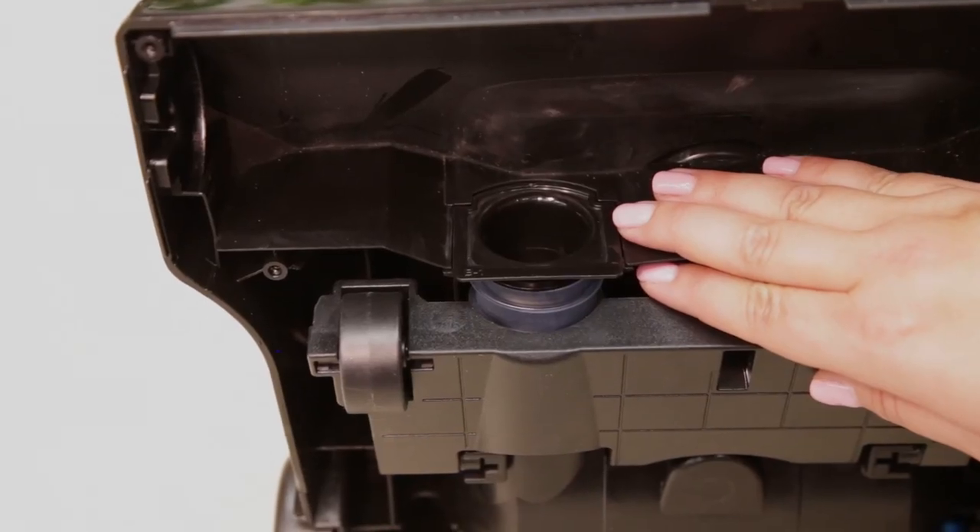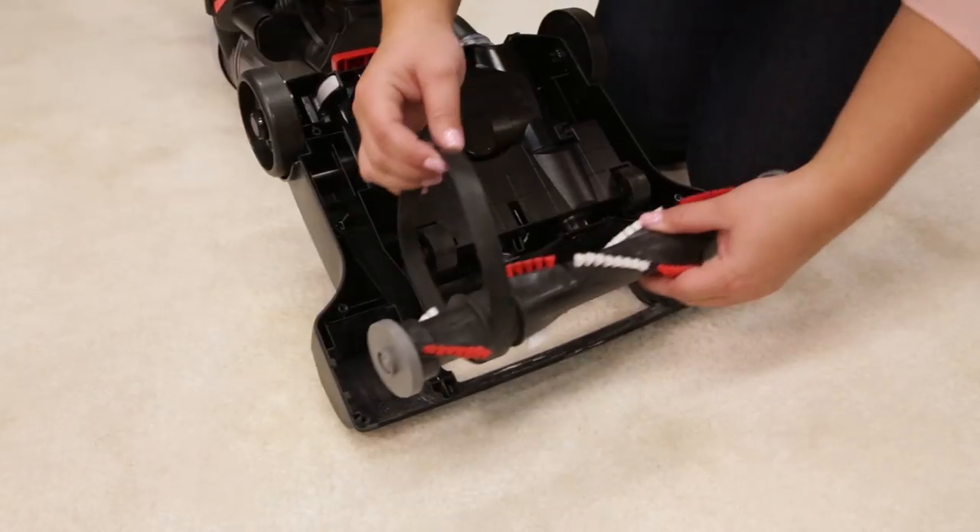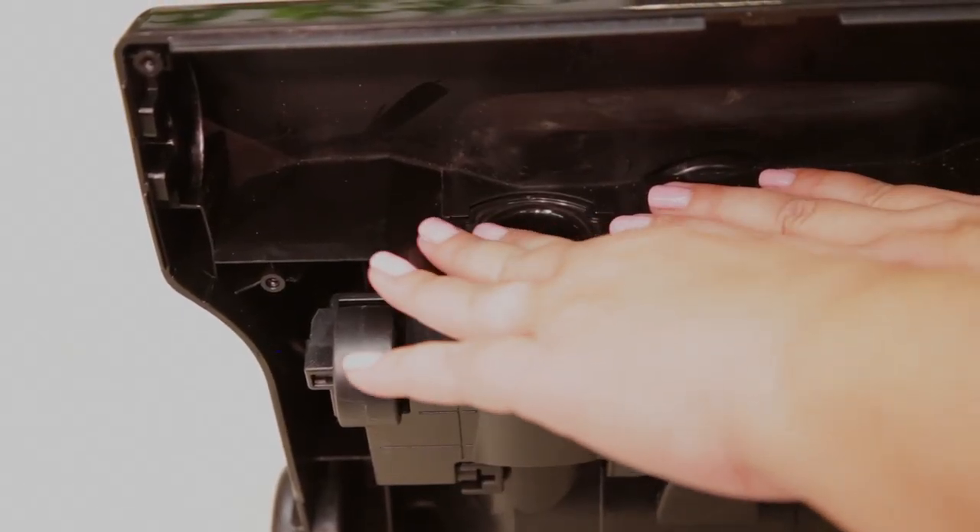Check the air passageway on the bottom of your vacuum. Remove the bottom cover and the brush, and remove any debris that may have been clogged.